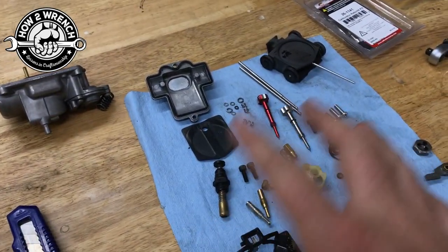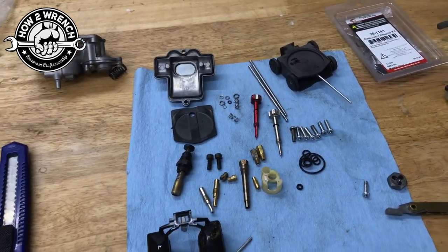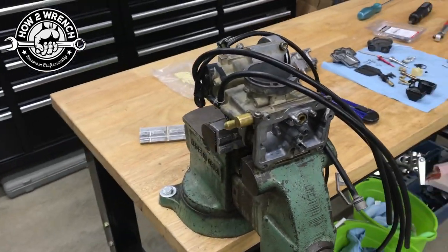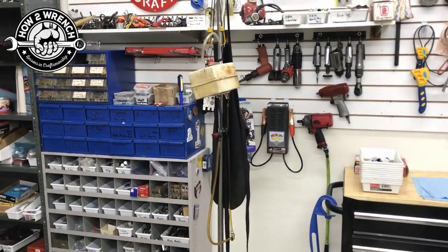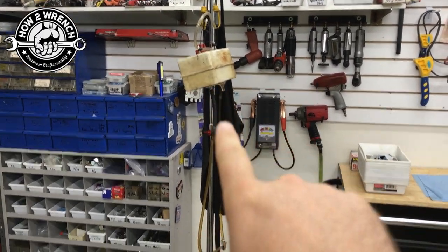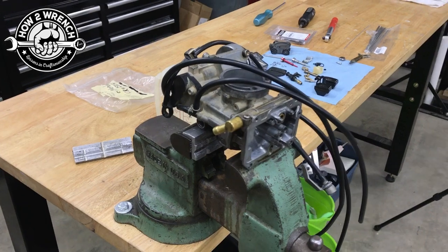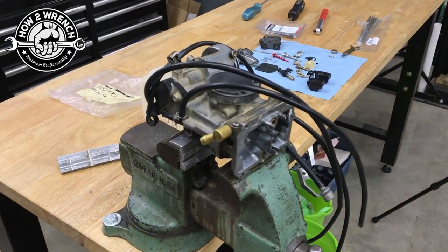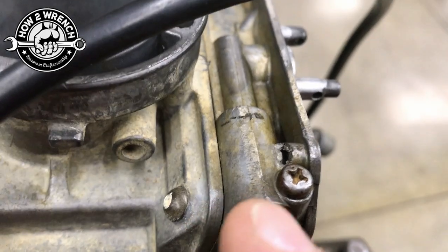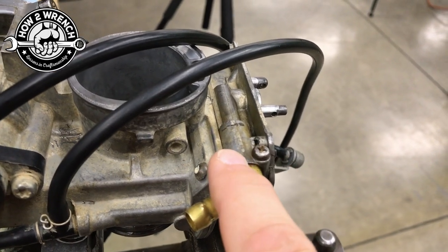You can see that multiple people have been in this because there's actually about two carburetors' worth of parts here, but there's only one body. There's double the jets, double the mixture screws, double the screws, all kinds of stuff. When we were doing our leak test — and it was a slow leak, by the way — see that hole in the casting? You can see on this fuel inlet here, going across here, there's that hole right there. And you're probably asking yourself, how'd that hole get there?